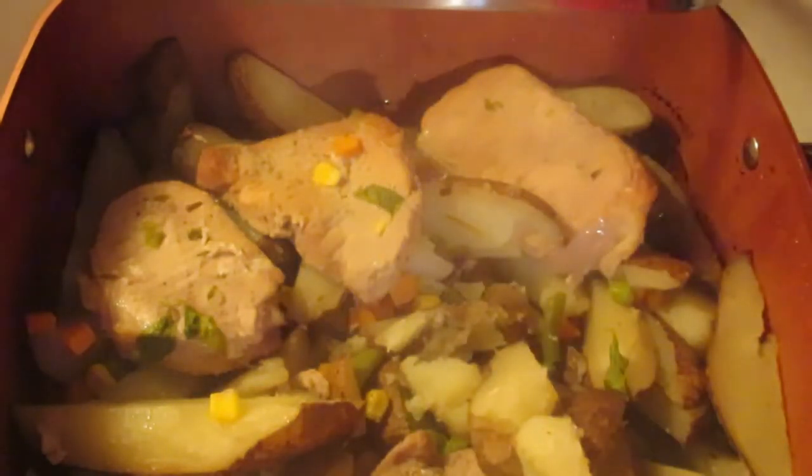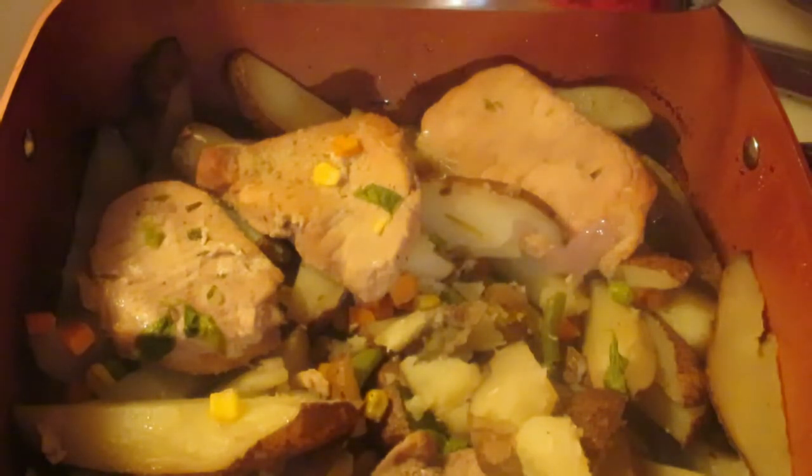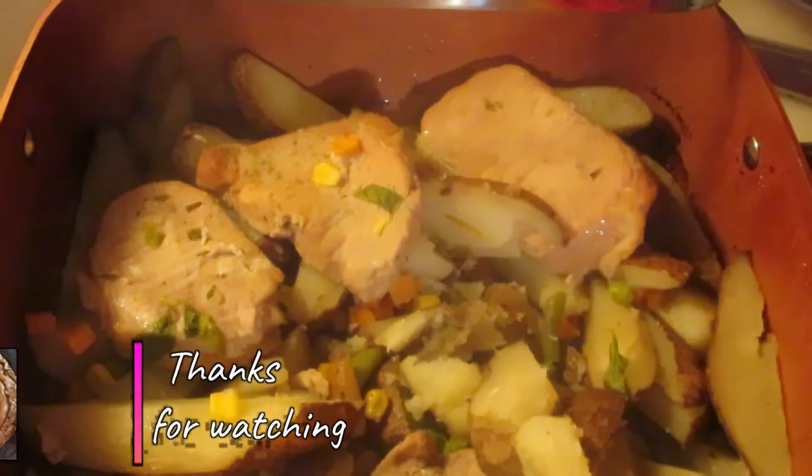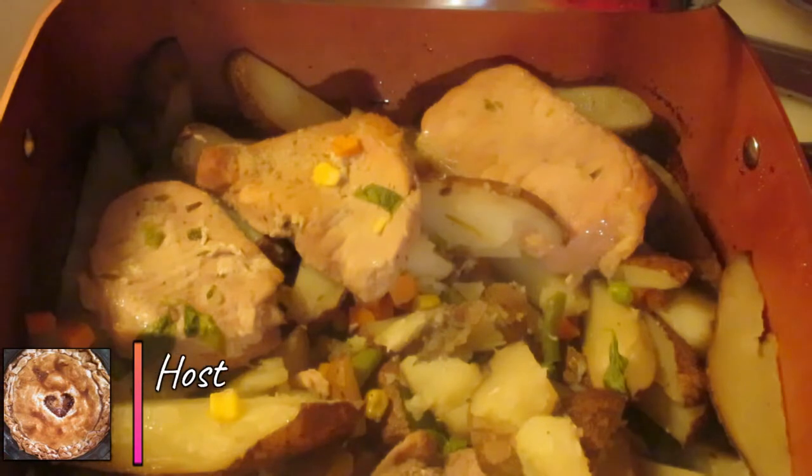My son likes his potatoes and vegetables plain. Me and my daughter like to have a big dollop of sour cream on top, as if they're mashed potatoes or baked potatoes. And my husband likes to have ketchup on his. So there we go — quick, easy, simple pork steak with potatoes and vegetables.